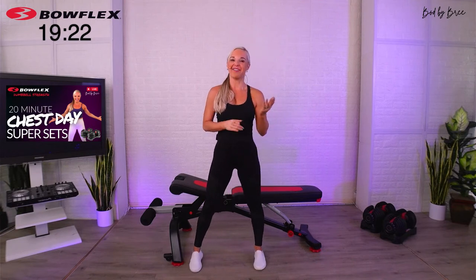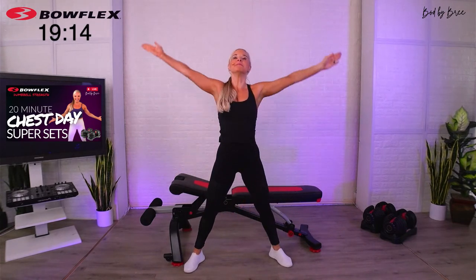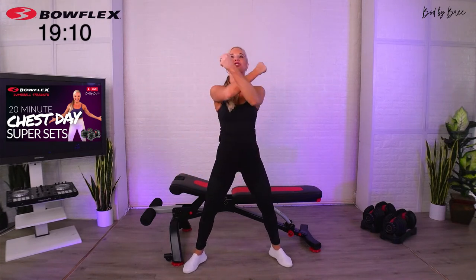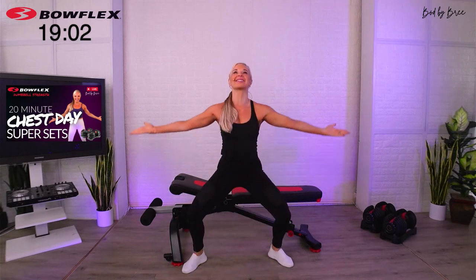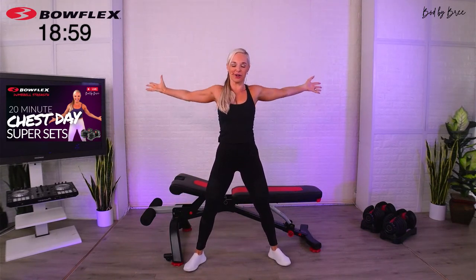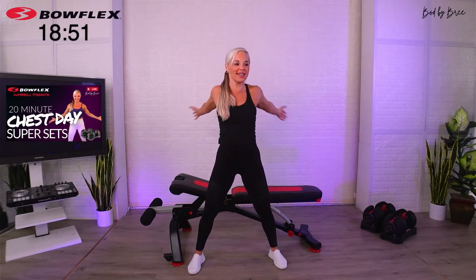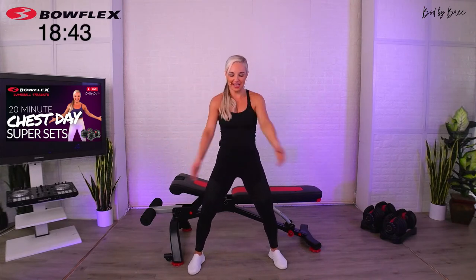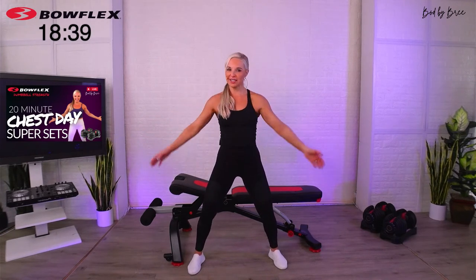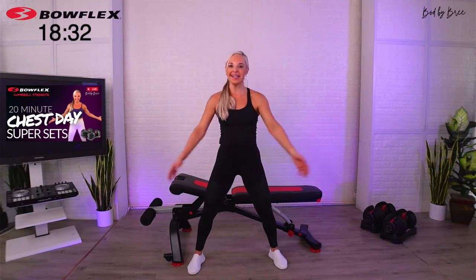We're going to warm up quickly. Make sure you say hi and let me know how you're doing. Deep breath — inhale, lift up, exhale. Give me two more like that, biggest breaths you can. Then take your arms front and back. We're targeting our chest muscles specifically, so I'm going to warm up some very specific muscle groups around that area to get a little bit deeper into the muscle we want to use.